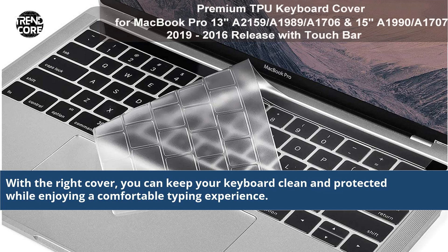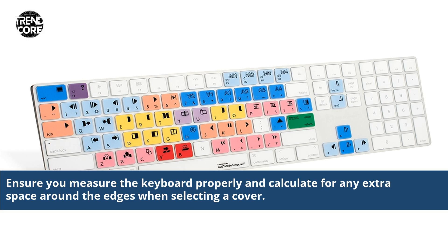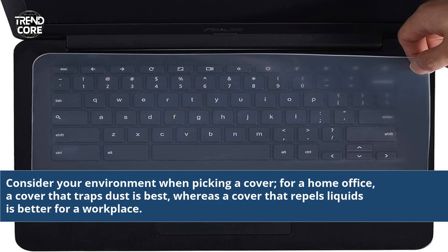With the right cover, you can keep your keyboard clean and protected while enjoying a comfortable typing experience. Ensure you measure the keyboard properly and calculate for any extra space around the edges when selecting a cover. Consider your environment when picking a cover — for a home office, a cover that traps dust is best, whereas a cover that repels liquids is better for a workplace.